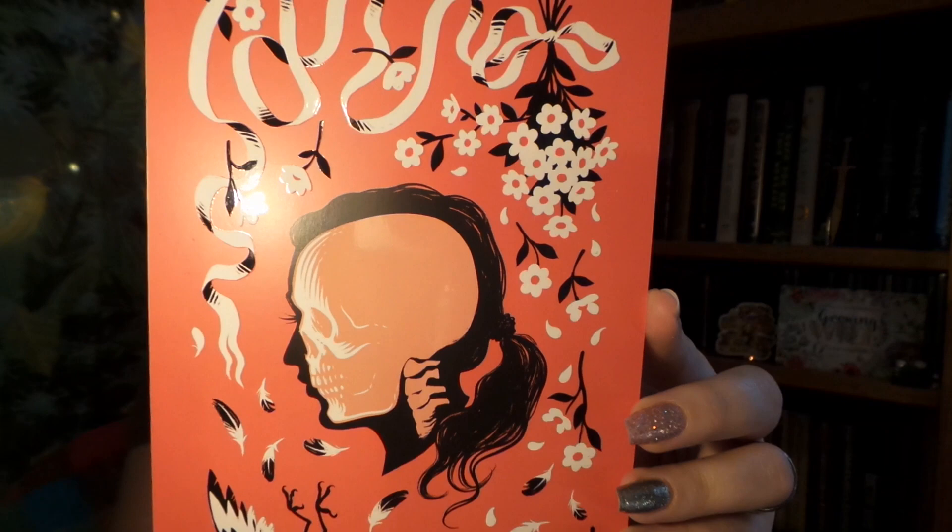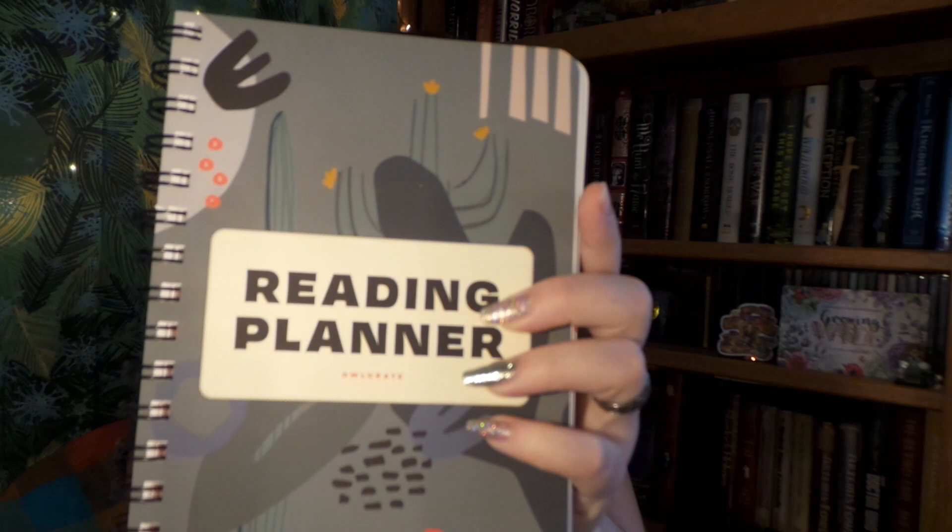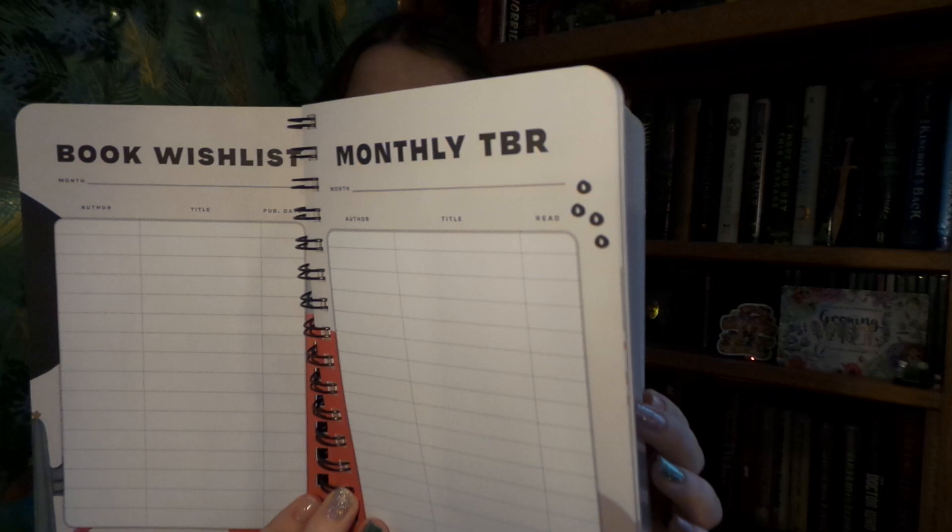Next we have a little card here and it looks like it's a promotion for an upcoming book. It must be the sequel from the Hazelwood. Very cool. Next up we have our reading planner for this year. I've absolutely been loving these — this is the third one that I have gotten and it's really nice to help keep track of all the different books that I've been reading.